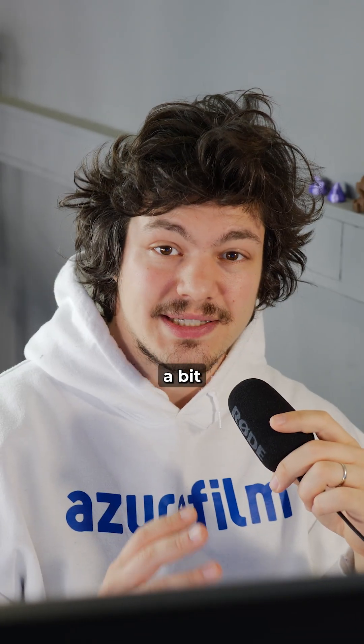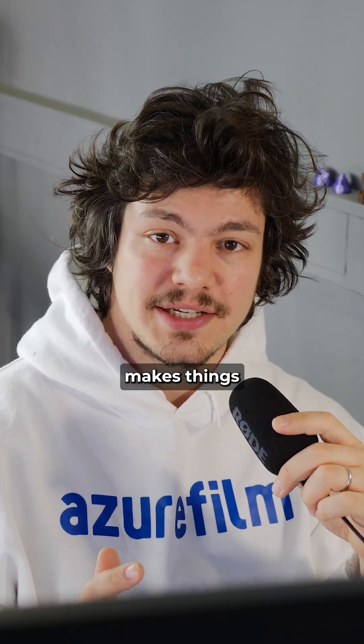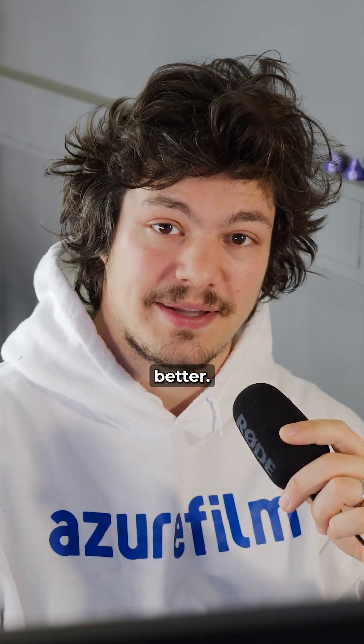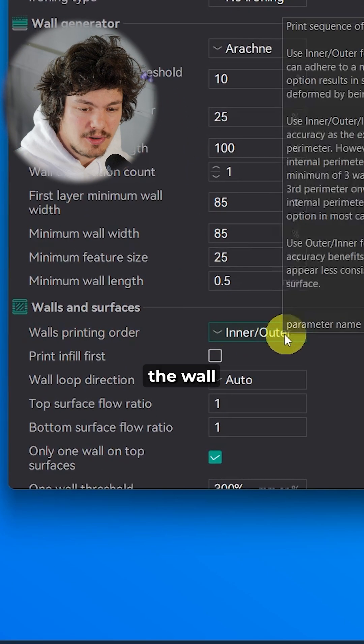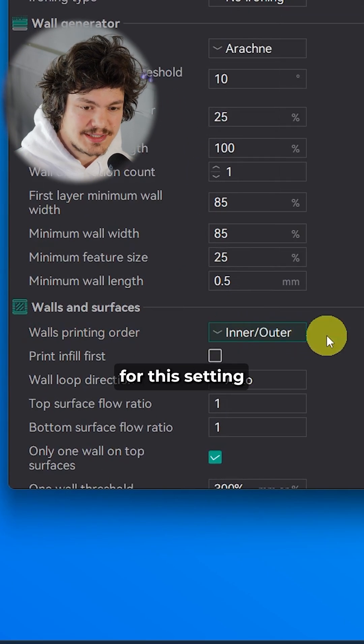Number 5: This one is a bit of a hit and miss — it rarely makes things worse, but it doesn't always make things better. Enable precise wall for better layer consistency. Just make sure the wall order below is inner-outer for this setting to take effect.